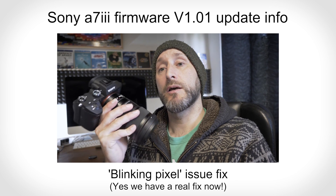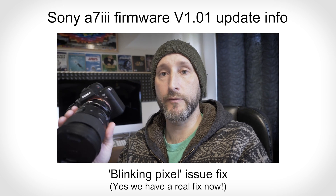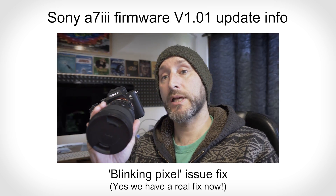Sony have now released a new firmware for the camera, which is version 1.01 or 1.1, just the latest version firmware for the camera, which does seem to fix it permanently from my very quick preliminary tests.